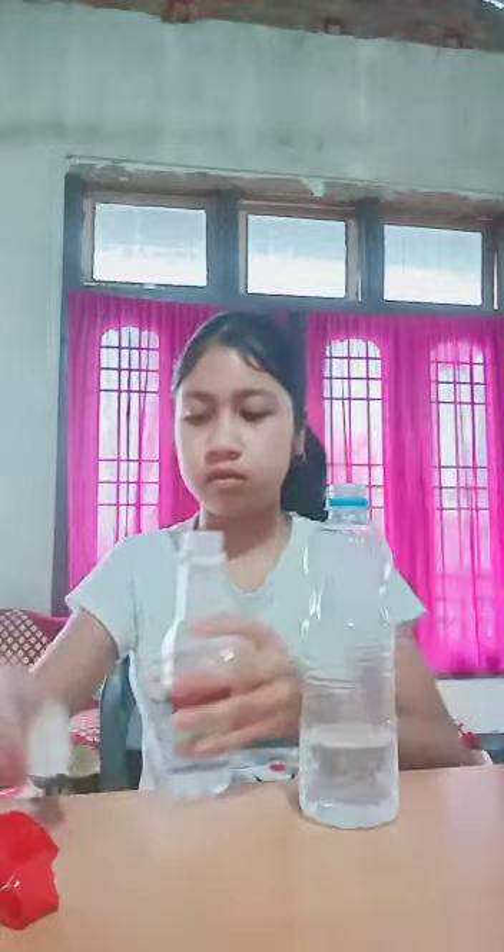First, take the vinegar and fill it in the bottle. Then take your balloon and fill it with baking powder.